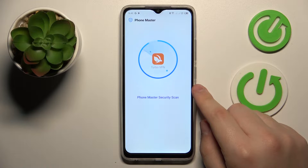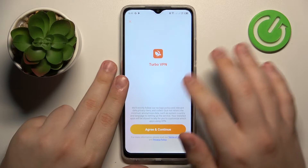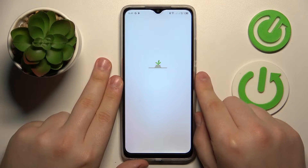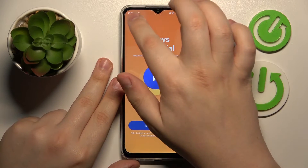Once the Turbo VPN is downloaded and installed successfully, you can go ahead and launch the app. Tap the green continue button, then skip the ad.